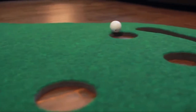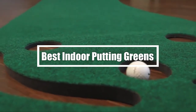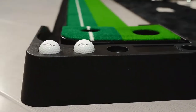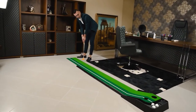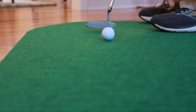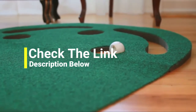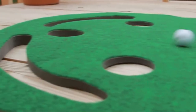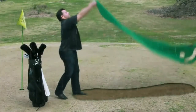Hi everyone. In this video we're gonna talk about the 5 best indoor putting greens in the market. I made this list based on my personal opinion and lots of research, and have listed them based on quality, durability, performance, price, and more. You can find the purchase links for all the products mentioned in this video down in the description below. Let's get started with number 1.